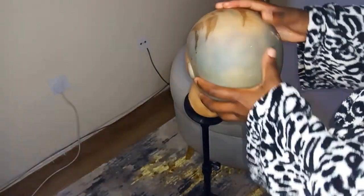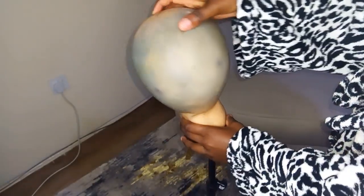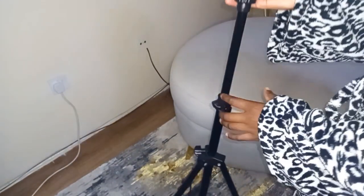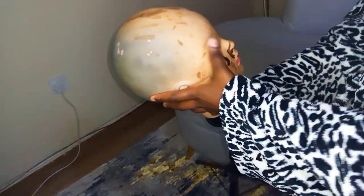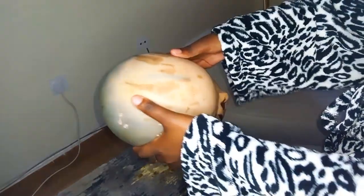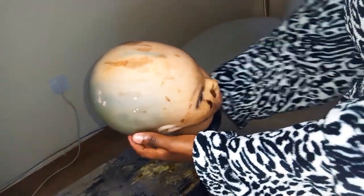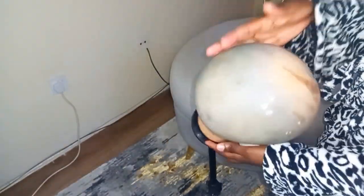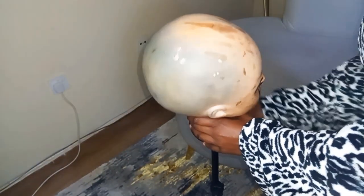The more stable the mannequin head, the better the results. So this is the part I was showing you: if you want your mannequin head to be a bit flexible — to turn, to adjust — and you want to get to the sides, you just open that knob we looked at before and get that flexibility.